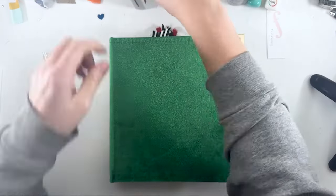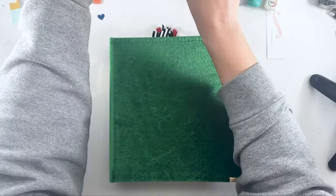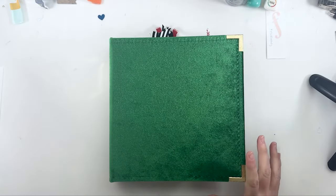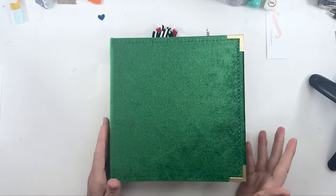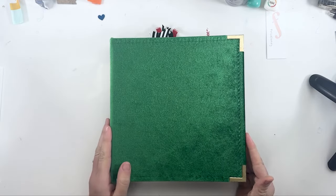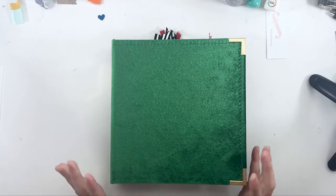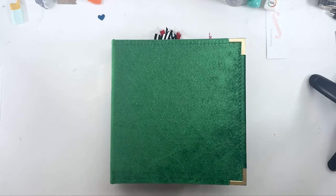Hello, hello, my scrapbooking friends. I am coming to you with the final flip-through of my December daily. I am so excited that it is completed — I believe all but one little part. I still haven't printed out one tag, but everything else is done.